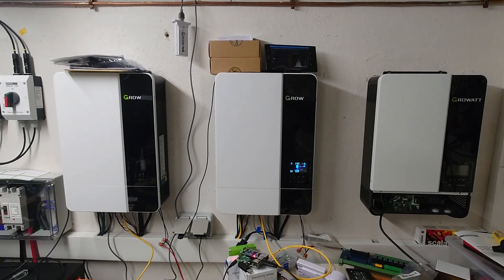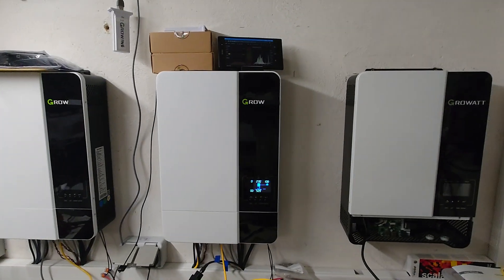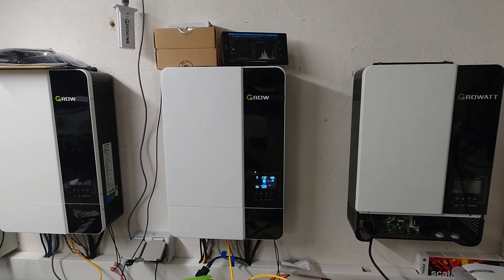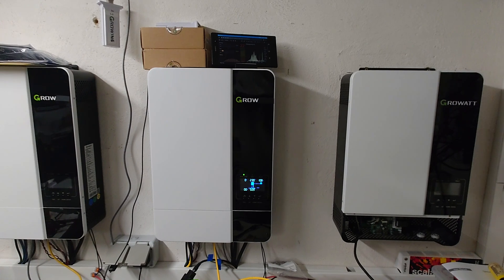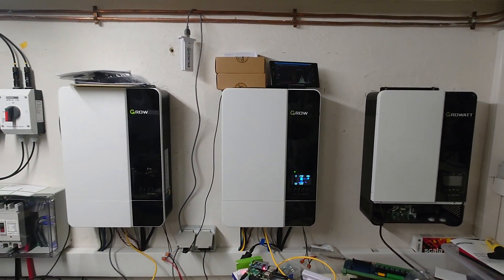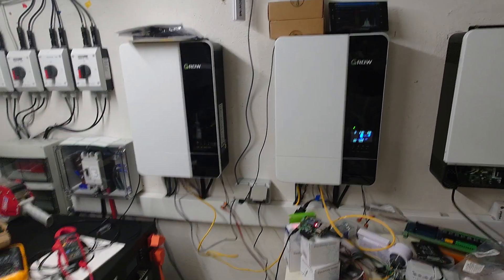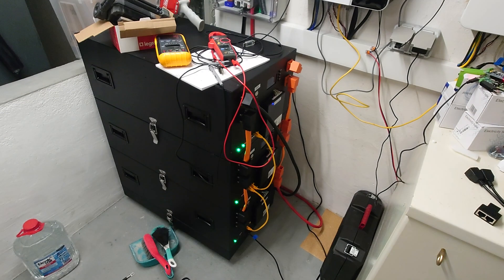Hello to all Growatt SPF 5000 owners out there. This will be a short video regarding a minor issue with the Growatts, especially when it comes to communication to batteries.